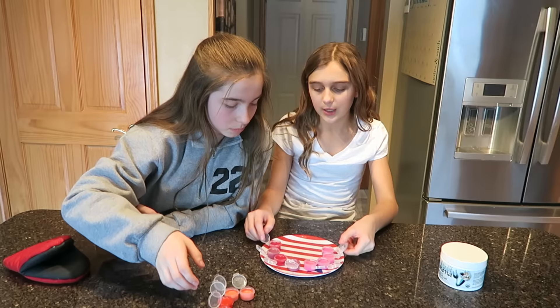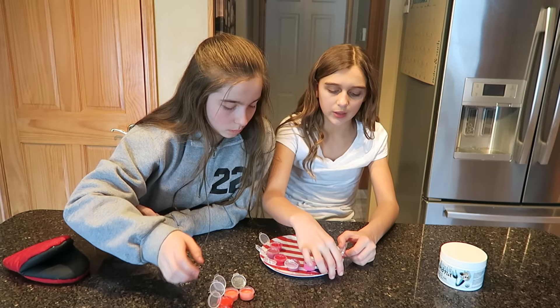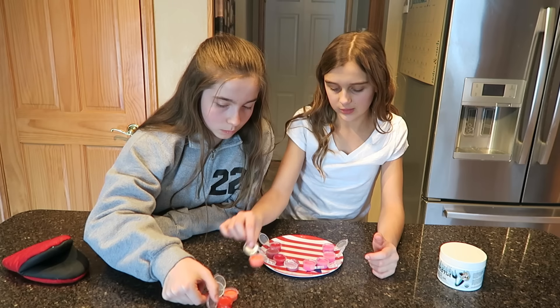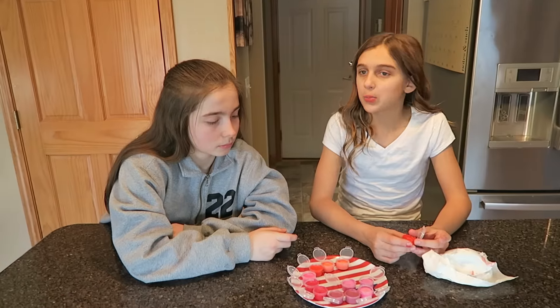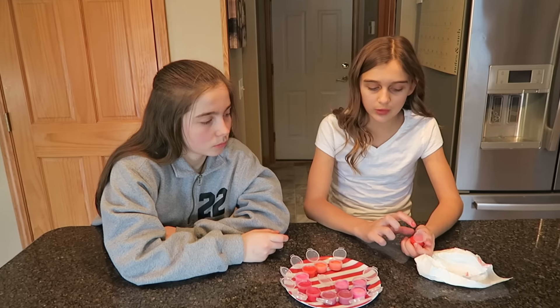You're gonna want to clean out the bowl after you do it once and before you do it again. When you're done, put them down onto a plate and then put them in the fridge. We're doing a fancy crayon, so then you're gonna wait about five to ten minutes.